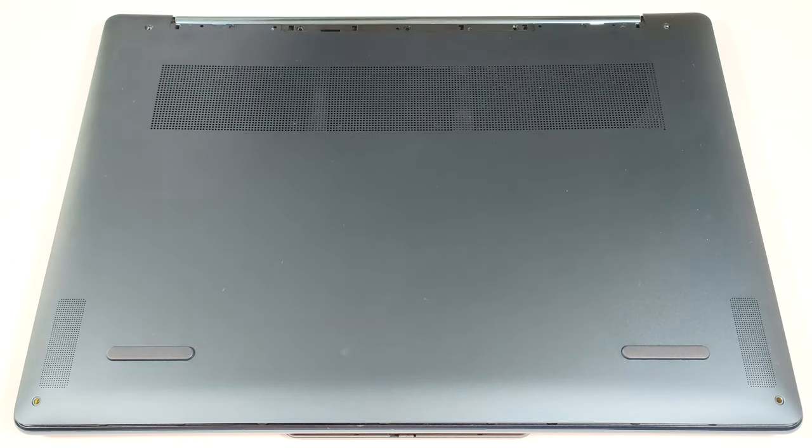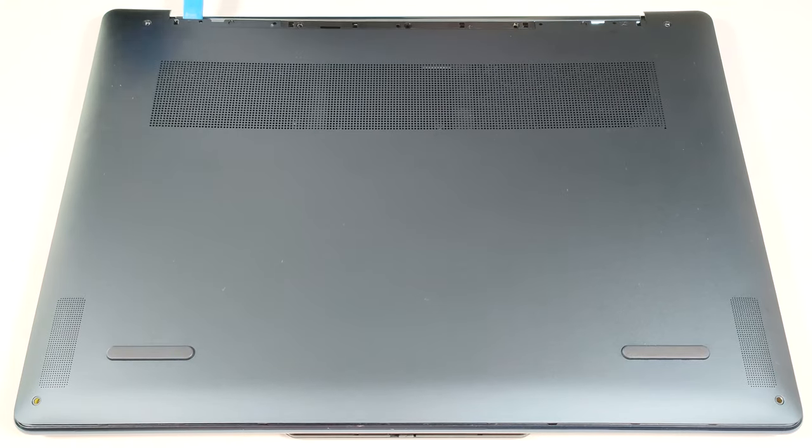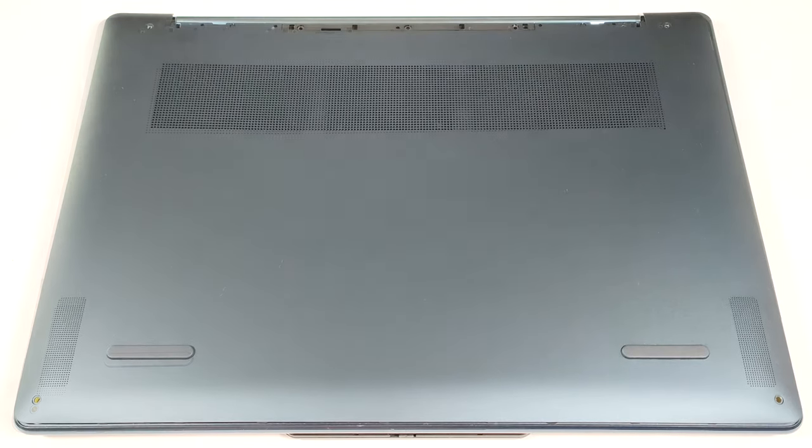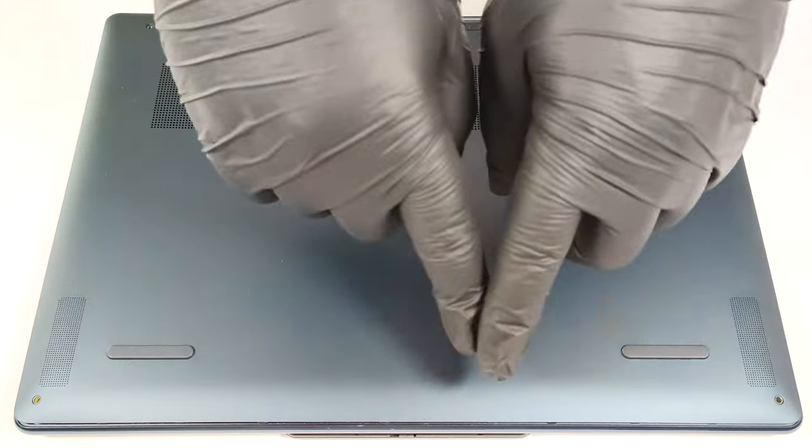Then, raise the panel close to one of the top two corners to create a gap. The next step is to pry the sides, then the front and the back.